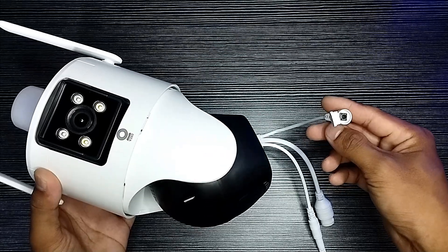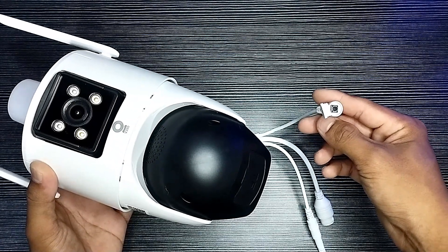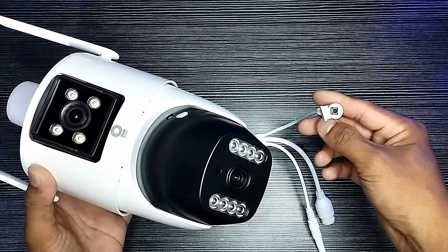The camera is starting — please wait. Please scan the QR code on the camera and wait for the connection.